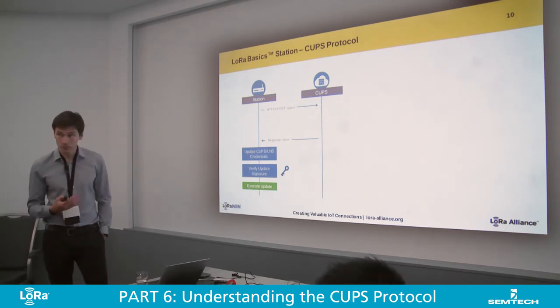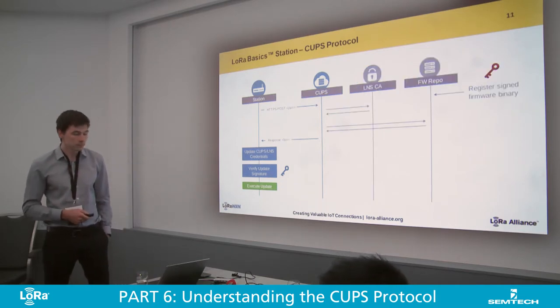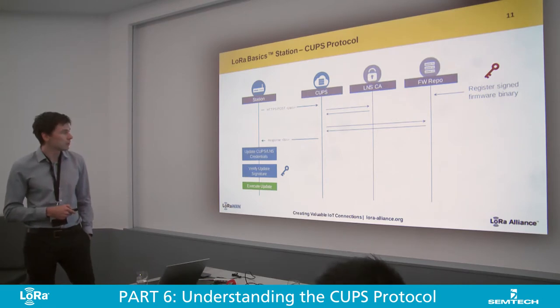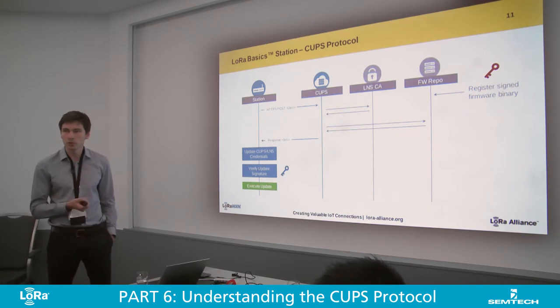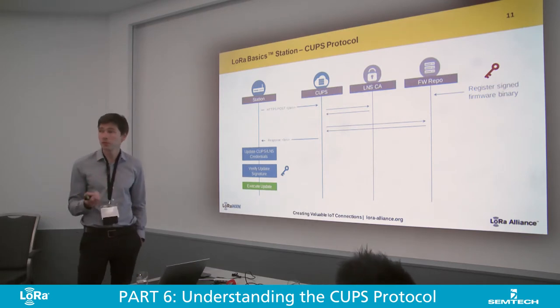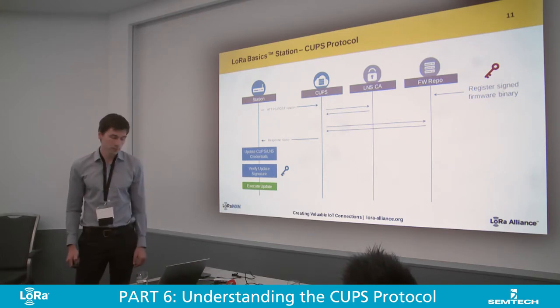This is just some piece of executable code that will run if it's signed — only signed code gets executed, of course. The private key corresponding to the public key that I have is typically, in this scheme, owned by the gateway manufacturer, because that's the entity that would generate a new firmware.